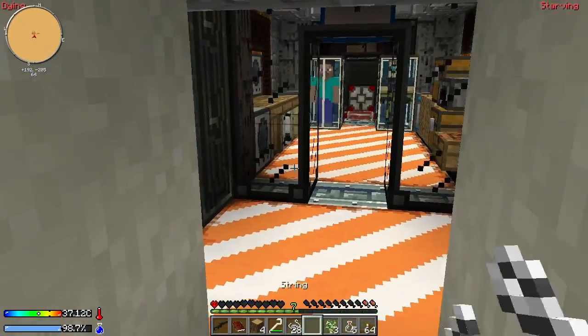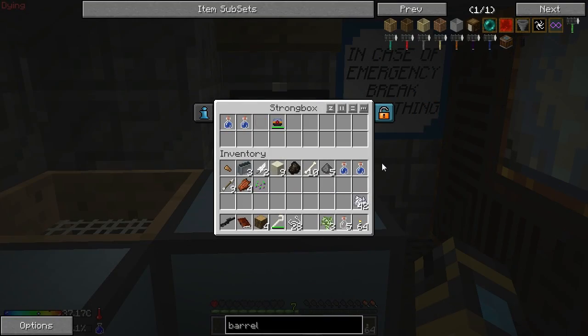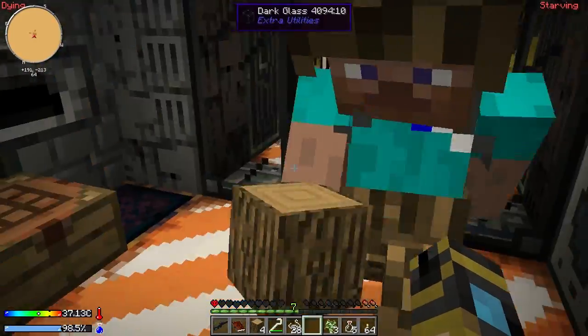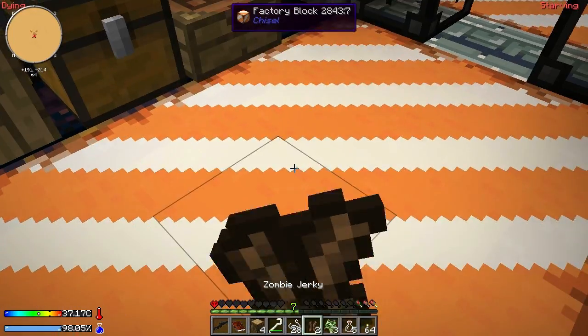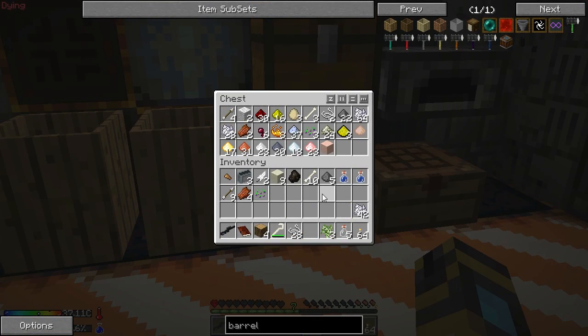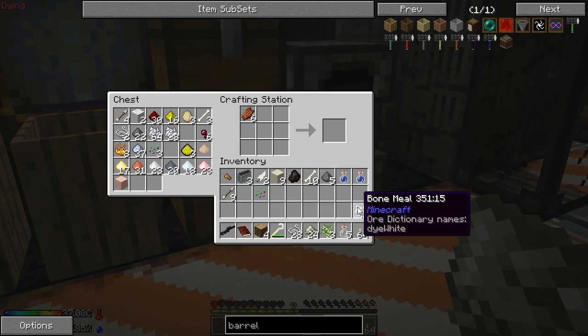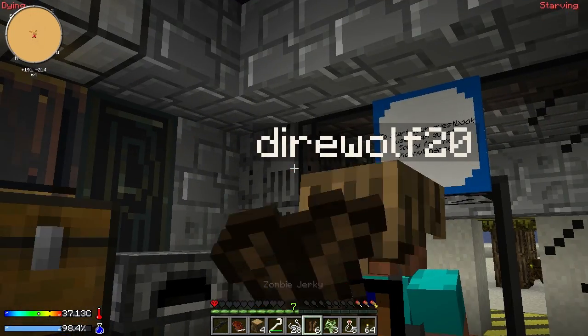I'm dying — eat something! I gave you jerky. How badly do you need food right now? I've got two ham hocks and one heart — I'm in bad shape. Here you go. I've got a cooked silkworm — let's see if I can hand this in. That got us a rice seed, which is good news. We should probably plant that as soon as we can.